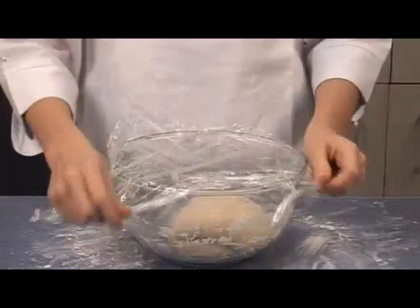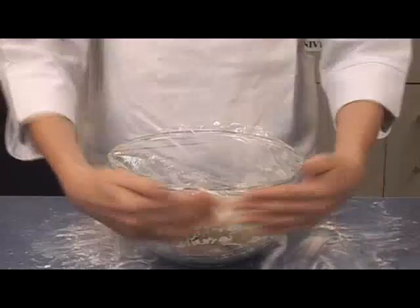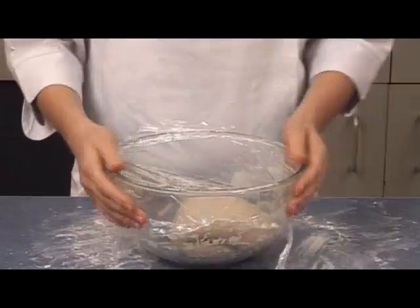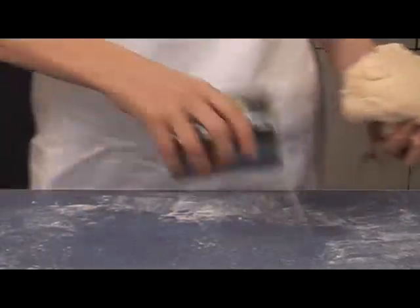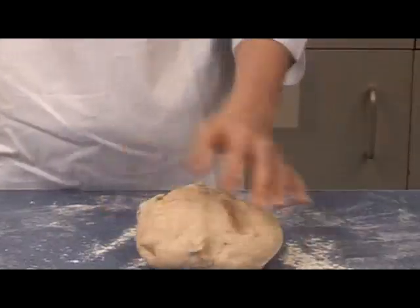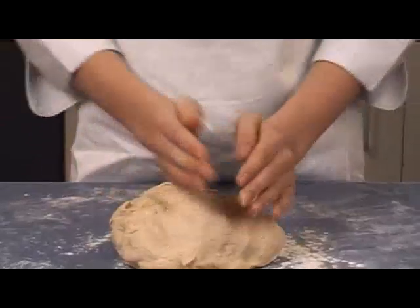Place the dough back in the bowl and cover it with cling film. Allow it to prove in a warm place until it has doubled in size. When this has happened, divide the dough into 8 equal pieces.